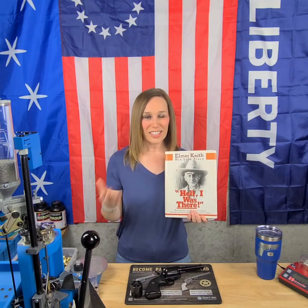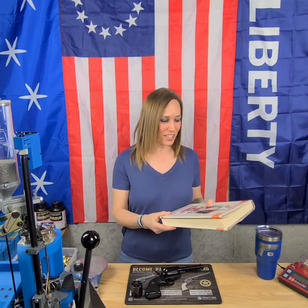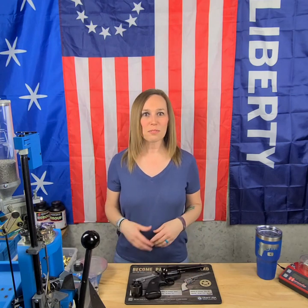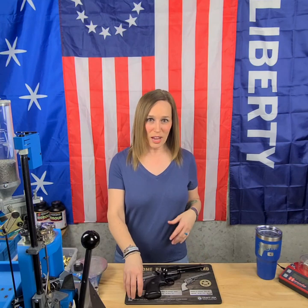Elmer Keith — if you have not read his book, you definitely should. It's called 'Hell, I Was There' and he is one of the most interesting people. If you know anything about firearms and special revolvers, you know about Elmer Keith. The 357 Magnum was actually based on the earlier 38 Special caliber, and it began the whole Magnum era for handguns.